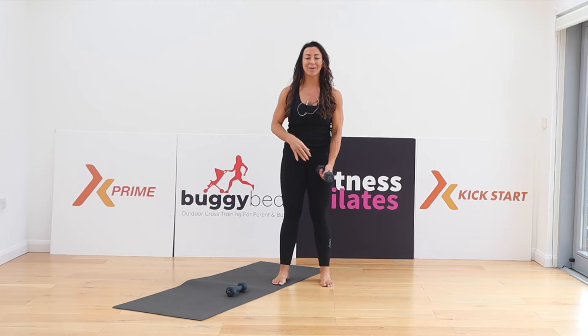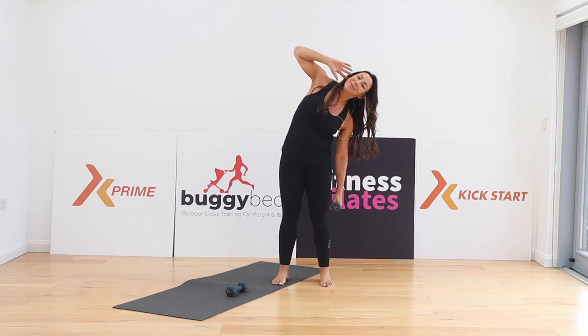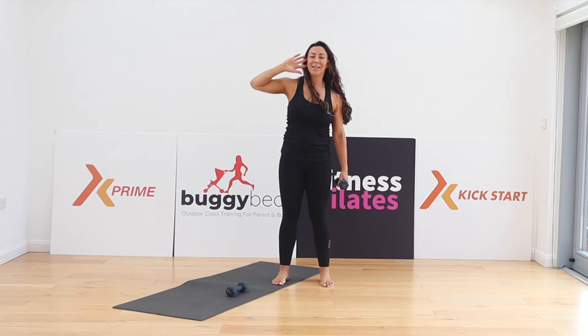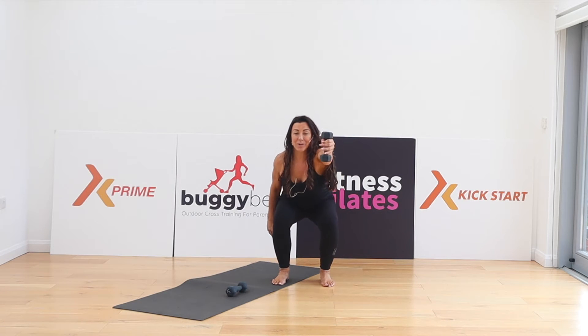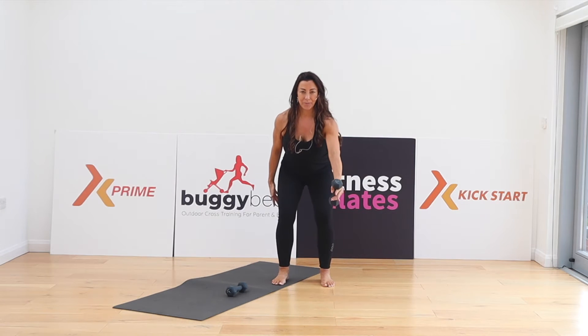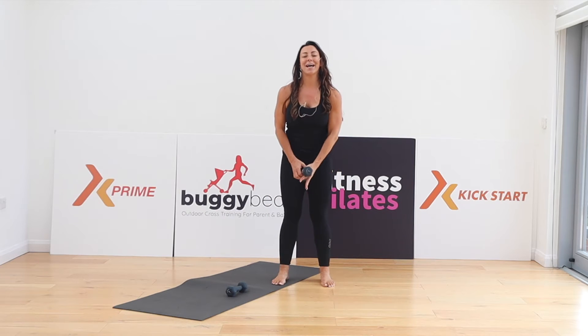The other side — side bend over for four. Three. Final one. Add the squat and reach forward. The arm wants to be really reaching forward, squeeze back into the glutes. Come up. Let's go with the other side — side bend down to the left.